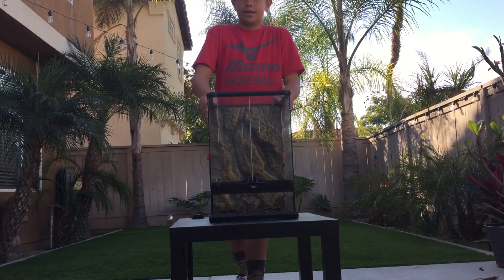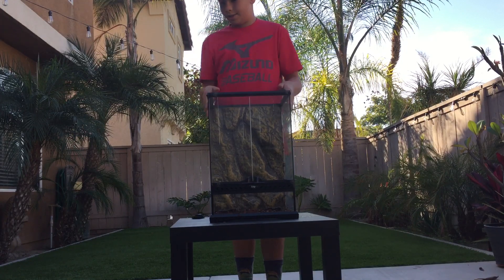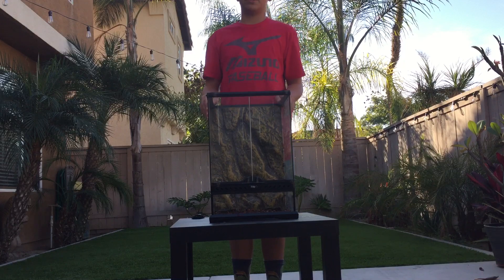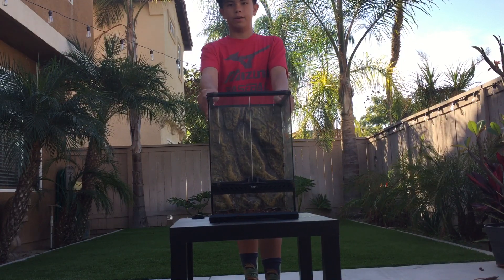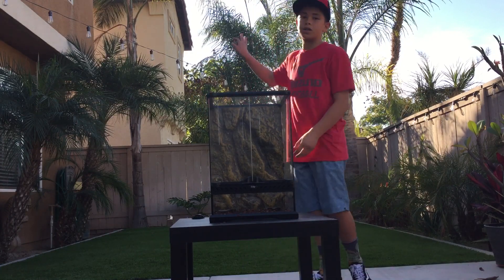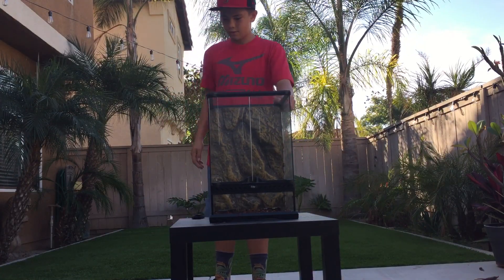Hey guys, it's me, That Kid Vlogs, and today we're going to be making a crested gecko setup. This is a how-to video for setting up a crested gecko enclosure. Sorry for the noise — there's construction near where I live.